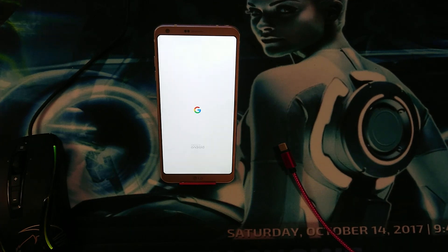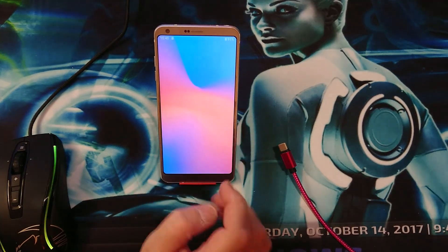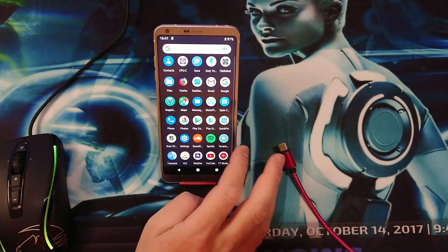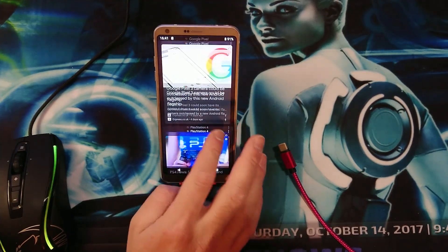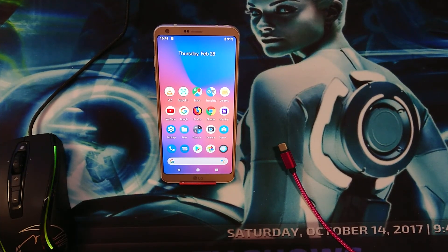There is our logo and our welcome screen, and there we have all our icons back like they were before. Very nice. Also the Google News feed. So in this video you saw how to install the Pixel Experience ROM — Android Pie 9.0 — for the LG G6, both the international version H870 and the US997 version.